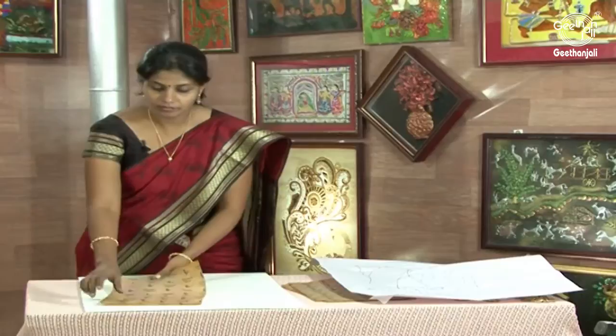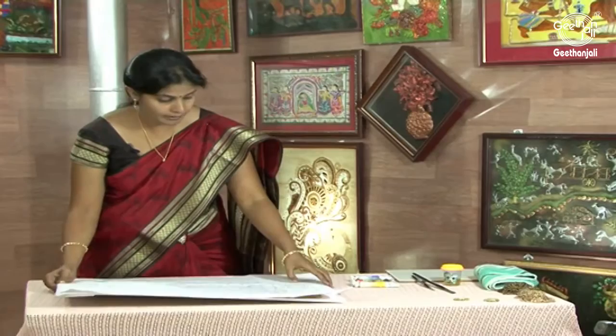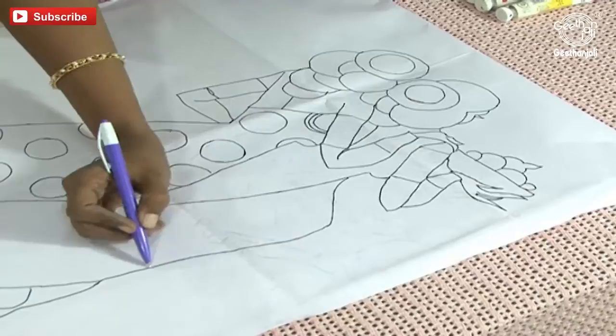Place the canvas board, place the carbon paper, and place the design sheet tightly so that it doesn't move. I am folding the paper to the board. You can also fix cello tape to the board and fix it tightly. Now let's start taking the trace with the ball pen.